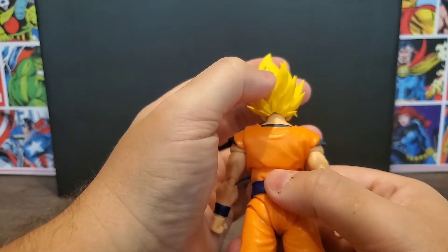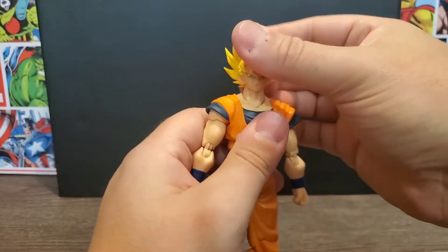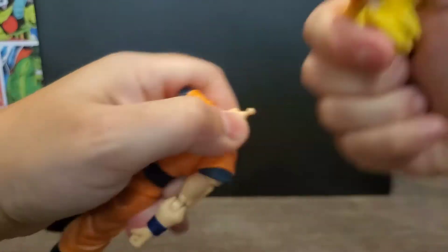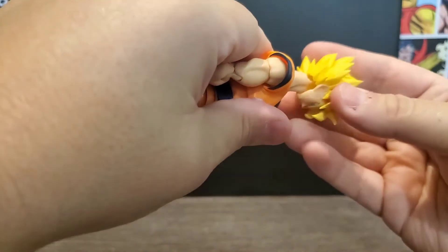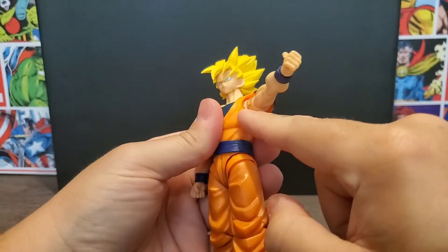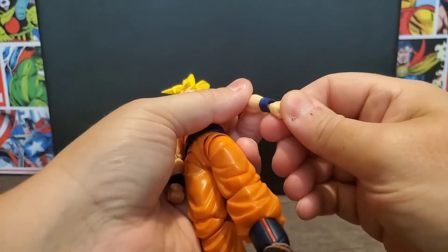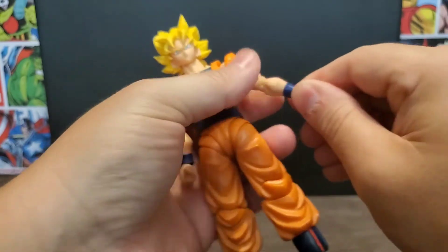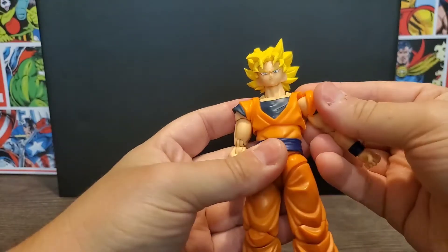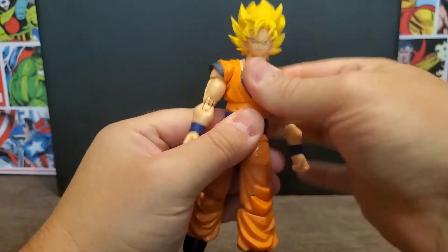The hair is nice and pointy — mine has a little defect on the back, nothing major. Articulation-wise, we know what we can get from an SH Figuarts. There's neck and head movement on a ball peg inside that allows face swaps. The arms have a butterfly hinge, upper bicep cut, double-jointed elbows, and hands on a peg allowing great movement and easy swaps. The shoulder pads are on a little peg with a hole that allows dynamic posing — you can remove them if you want. There's also some chest movement.